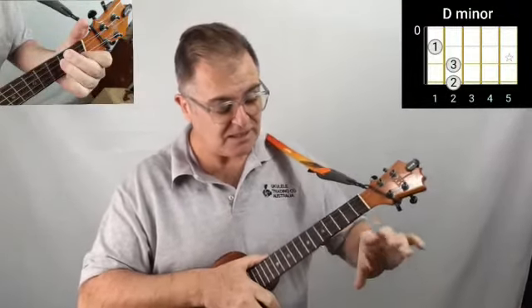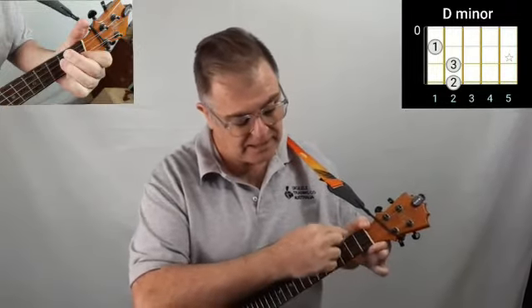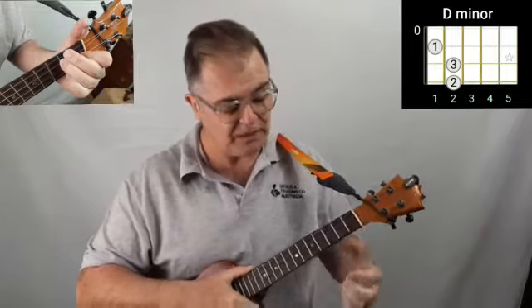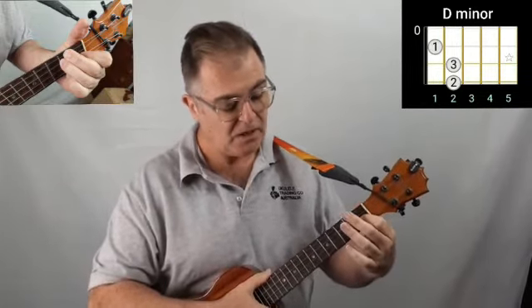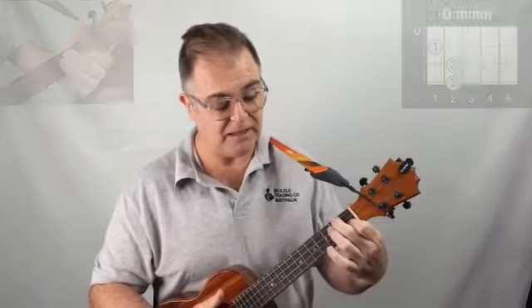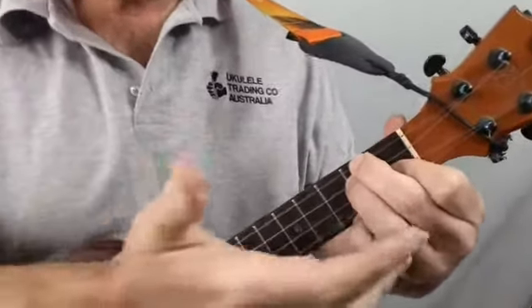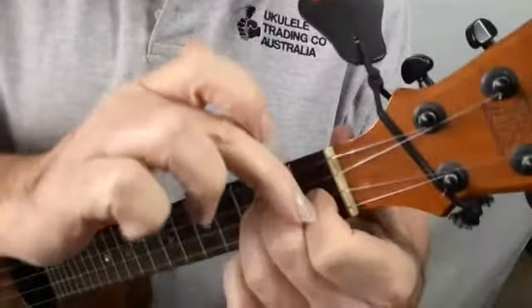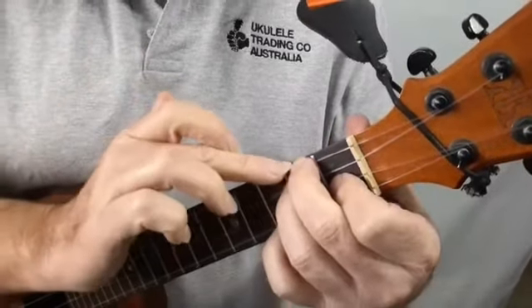The way you do this is you need to make a bit of an L shape happening here. You're going to use your first finger at the first fret on the second string. You're going to reach all the way to the G string with your second finger and then bring this third finger in underneath. As you can see this finger is coming down quite straight, while these are quite curved over.